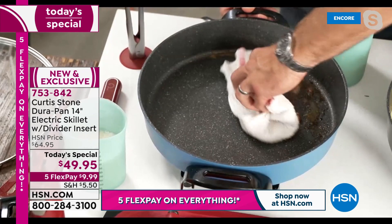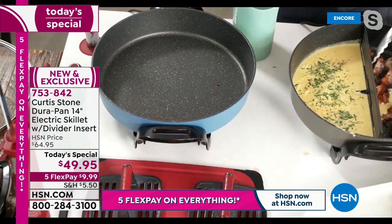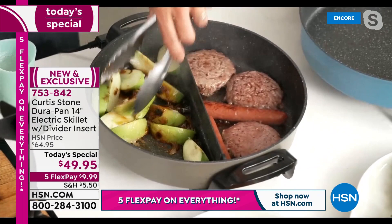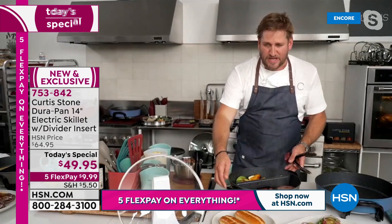The cleanup is the same as all my DuraPan — that's why we've sold over four million of them worldwide. Spotless in seconds. I take out my bacon first, then the sausage. And look at what I've got here: sausage, bacon, hamburgers, and apples caramelizing right next to it — could be onions, could be absolutely anything. That divider is an absolute game changer for everyone cooking in this.